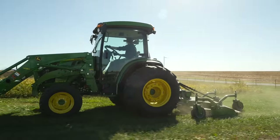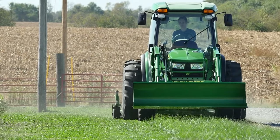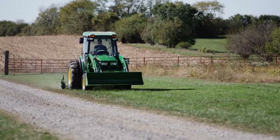Once Caitlin is done cutting this fescue short, she'll come back tomorrow and aerate, fertilize, and overseed the same area, giving the grass a good start for next spring.